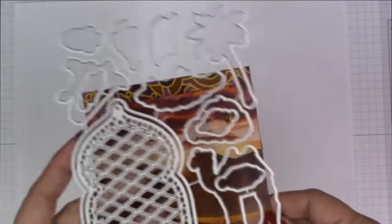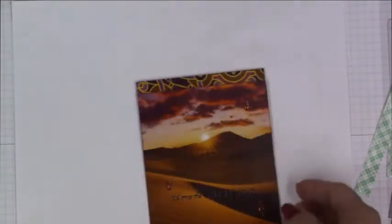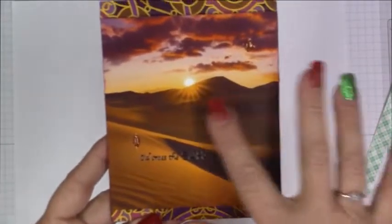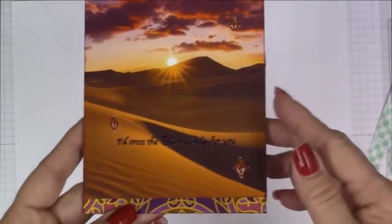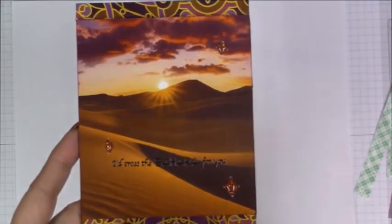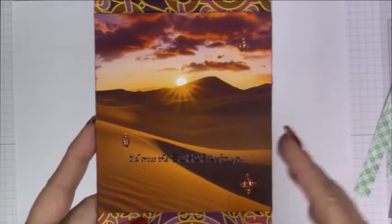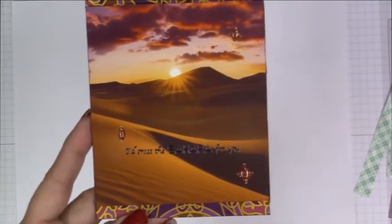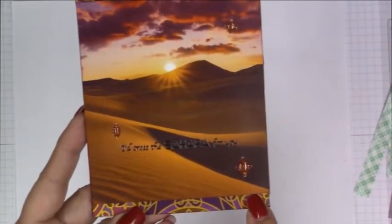I couldn't really utilize the opposite side, which I had originally wanted to use to die cut the dome — I thought that would be really beautiful to die cut out of this backer sheet. However, because of the tape adhesive on the back side I really couldn't utilize that die. So I just used the front with the desert scene and stamped 'I cross the Sahara for you.' I thought I would send this to my oldest daughter, who is going through some things, just to remind her that mommy is always there and would do anything — cross the Sahara for her — to support her and make sure she knows she is loved.